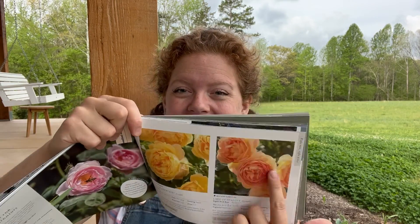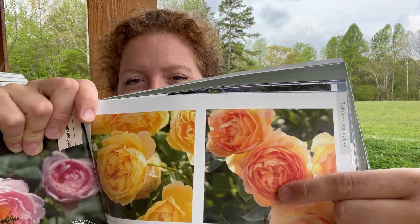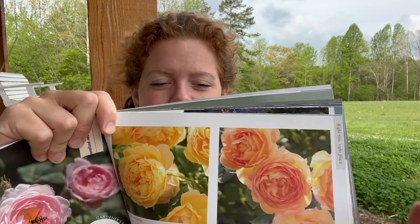It says it's good for mixed borders, attracting bees, shady areas, and rose hedges. I just think that is so pretty. I love any rose that seems like it has a lot of petals and it's kind of cupped — those are my favorite. So those are the two roses we got.